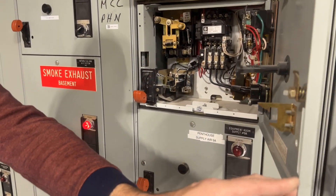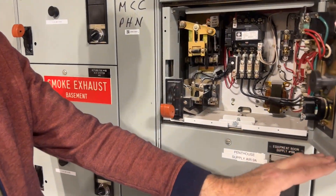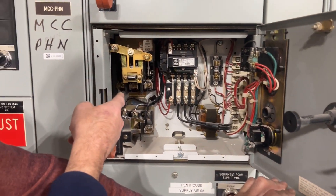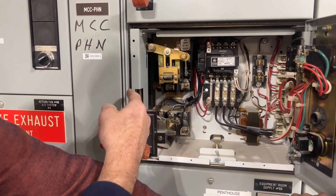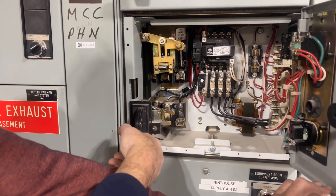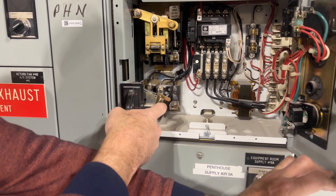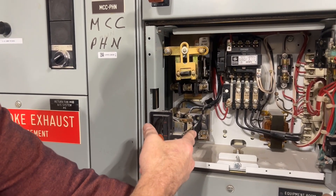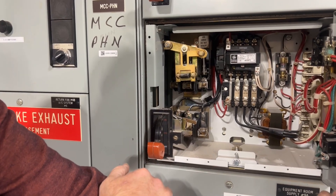As we open this up and look inside — I've got this turned off in advance for our safety — there would be three bus fuses right there, but they're not in it, so that's one way of keeping this safe. This lever will control the breaker through this mechanical armature right here, and that's what turns it on and off.